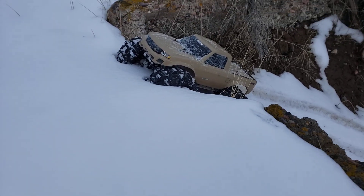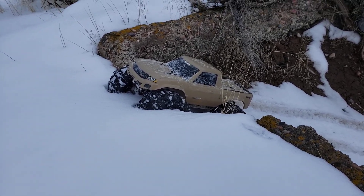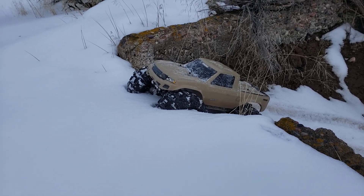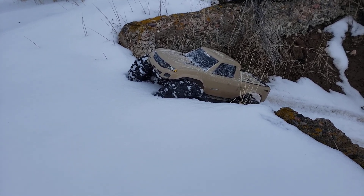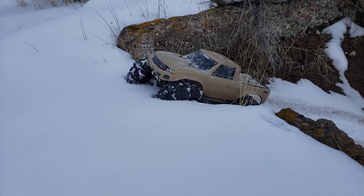Alright, Hobbywing Fusion 2300KV, TX4 Sport, Traxxas Portal Axles — whole nine yards. A lot of Hot Racing wheel extenders on here, Portal Axle Extensions.